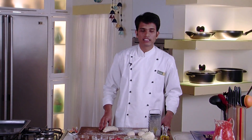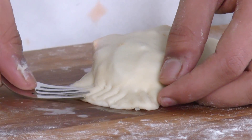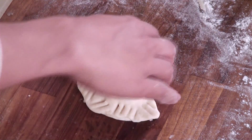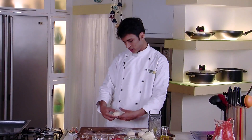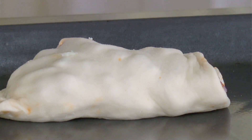Seal the edges very nicely so that our mixture doesn't ooze out. If your dough is not that soft, apply a little water or milk at the edges and then seal them. With the help of a fork we will give marks on the edges — this will not only look nice but also ensure the edges are sealed properly. Place the finished ones on a baking tray. Similarly we will make the rest of the calzone pockets.